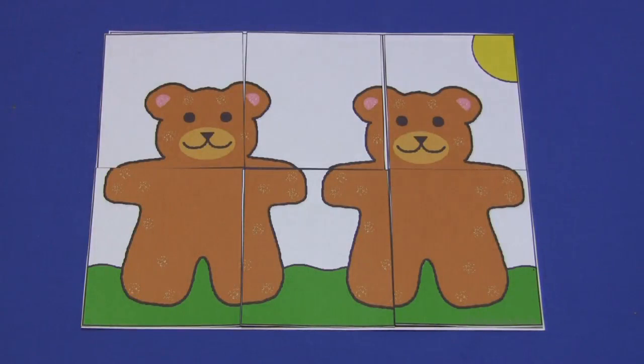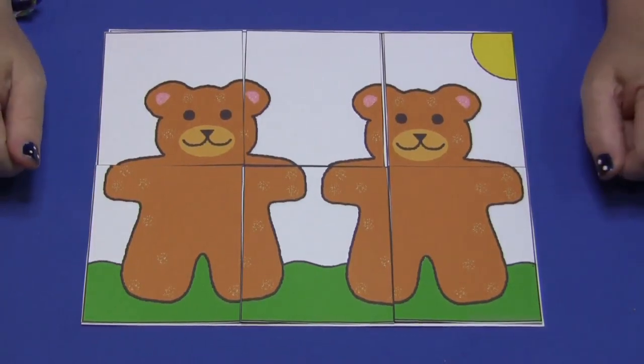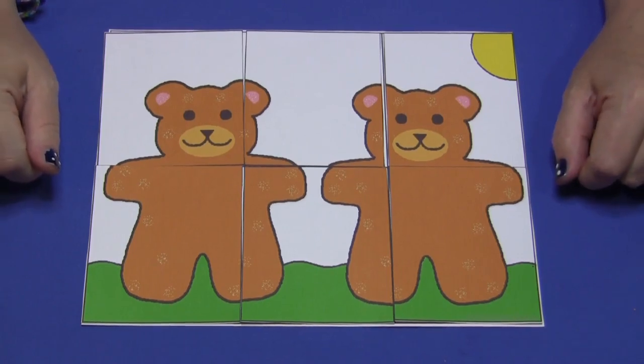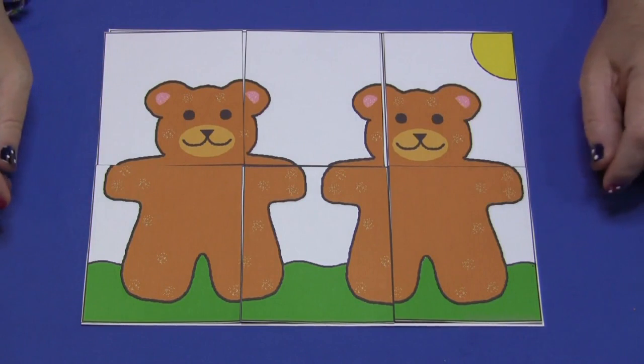Hi, I'm Shelley Lovett with ChildCareLand.com and today I wanted to quickly share with you a teddy bear puzzle. This is great for younger children. It's six pieces. The pattern can be found on the website at ChildCareLand.com underneath the video section.